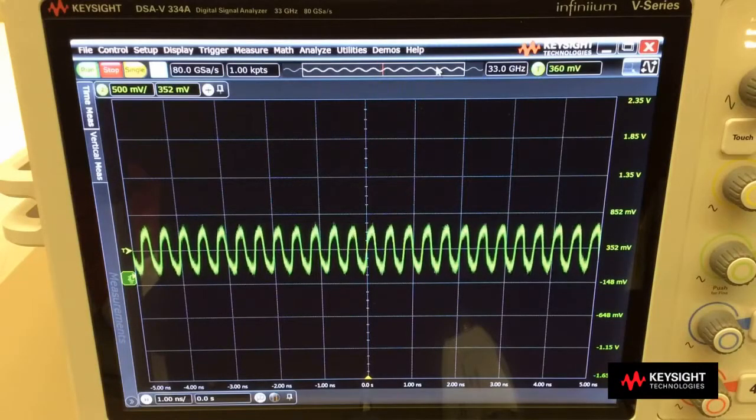Secondly, the Infinium V-Series Oscilloscope comes with the 30 GHz active termination adapter that provides DC voltage termination to the signal. This is ideal for applications such as HDMI 2.0, MHL, and also MIPI M5 that requires the signal to be terminated into a DC voltage.